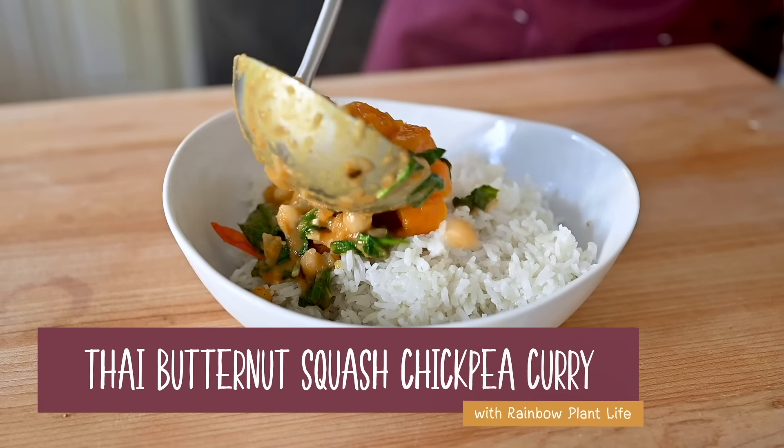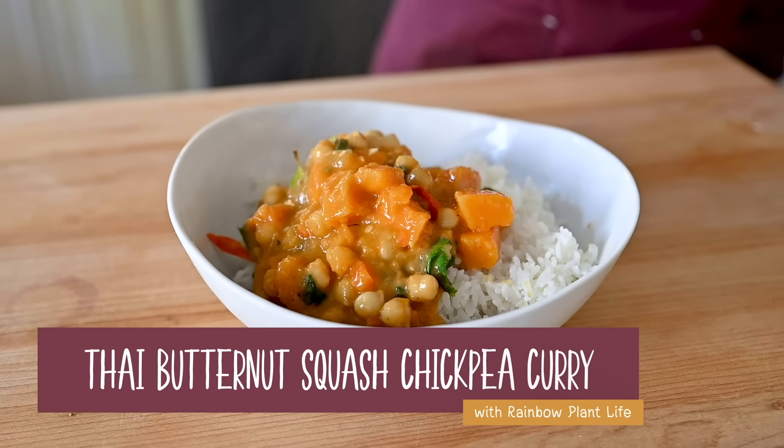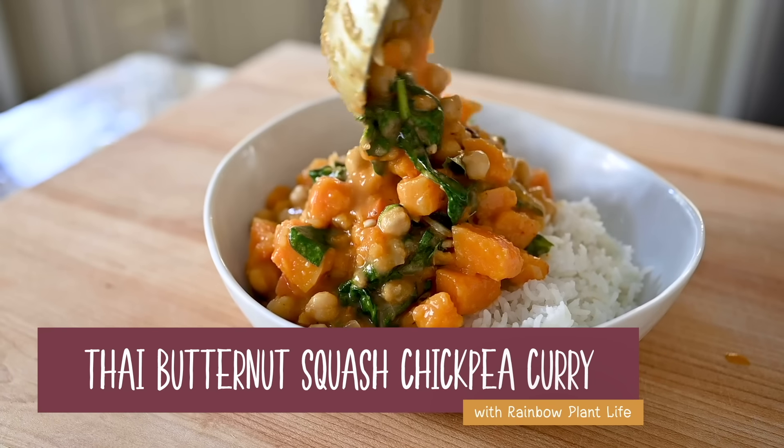Today we're gonna make my Thai butternut squash chickpea curry. It is incredibly flavorful, comes together in just one pot, and is weeknight friendly. This curry is inspired by my travels to Thailand, and today we're gonna bring some of those incredible Thai flavors to your kitchen in a fun yet accessible plant-based way.